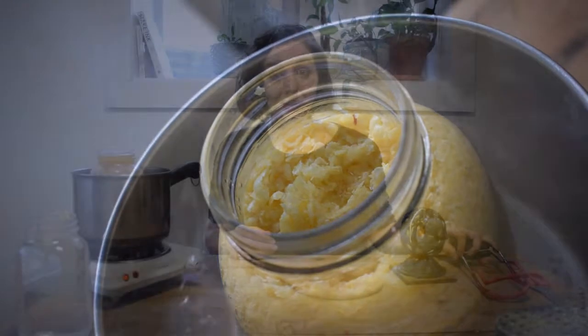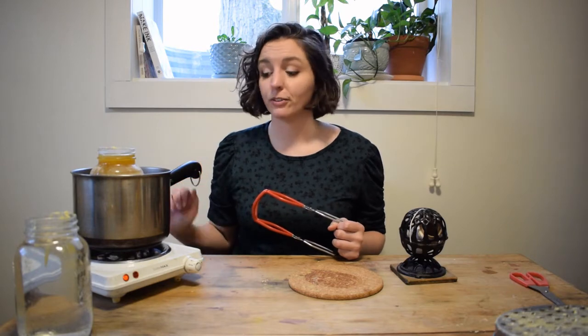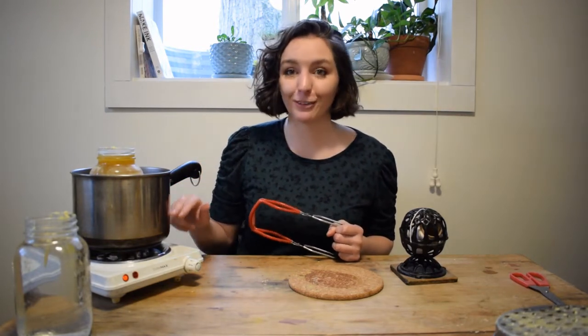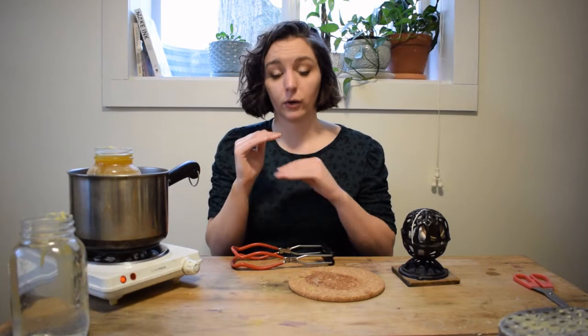For the actual candle dipping, the first thing you want to do is melt your wax. I've got my wax set up in a double boiler right beside me. This is a pot full of water, and in the water I have a mason jar, and that mason jar is filled up with three quarters water and one quarter wax.